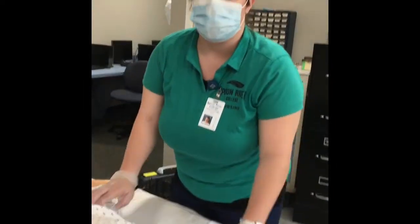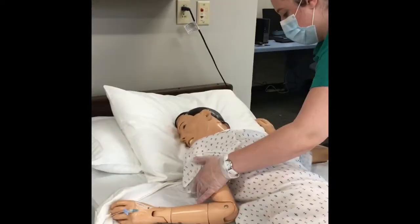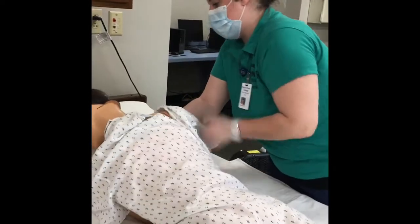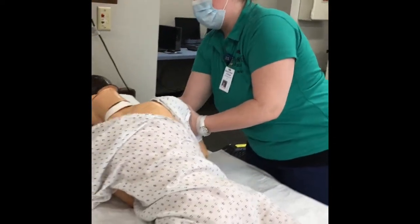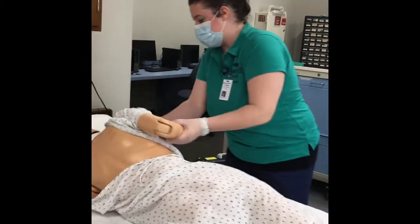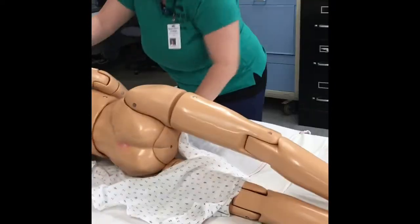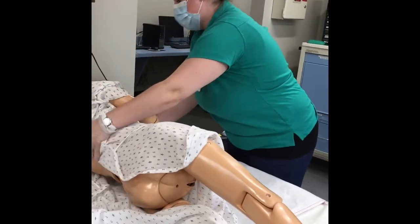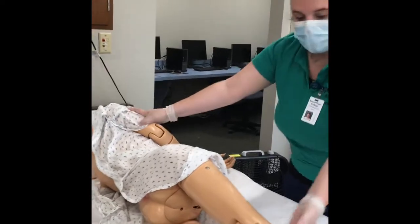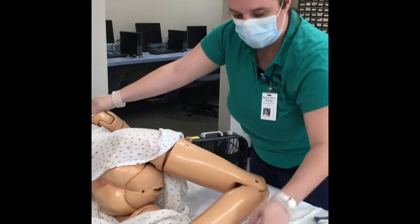We're going to be demonstrating the Sims position. We're going to flip our patient to their left side. Our patient is now on his left side and we're going to take his top right leg and we're going to sharply flex that top right leg.